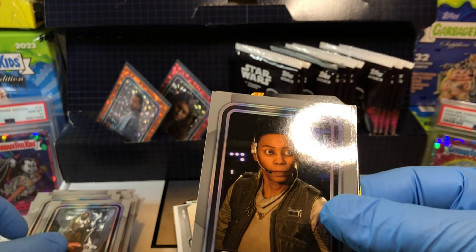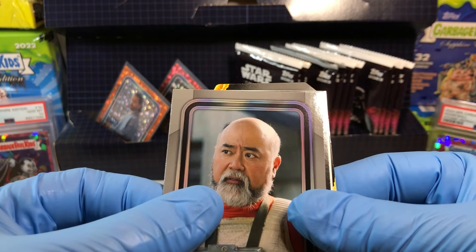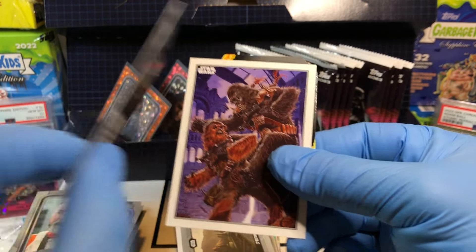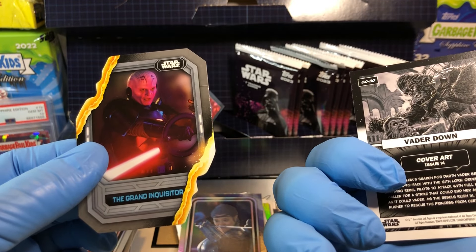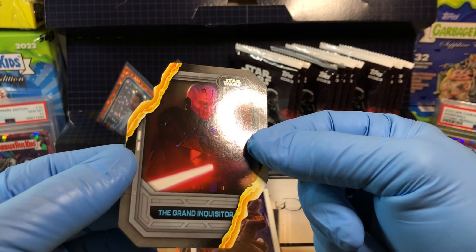Clem Andor, Sierra Junda, Jarek Yeager, Captain Carson Teva. Got ourselves a Cosca Reeves holofoil. Chewbacca, and Chrysanthemum — Vader Down cover art. The Grand Inquisitor — very cool card.